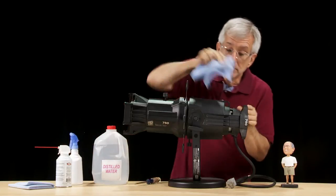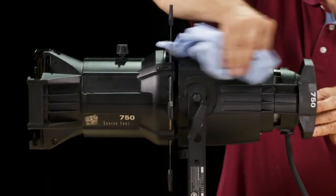That's better. Now wipe down the exterior until all the body is clean.